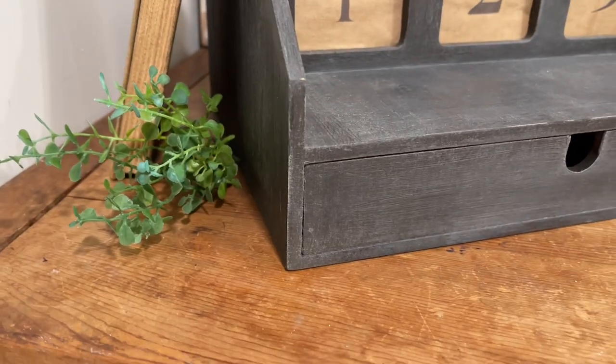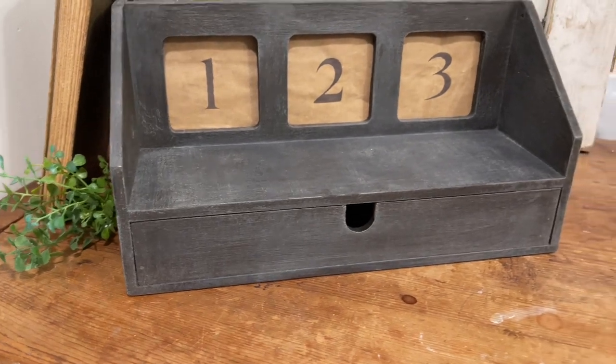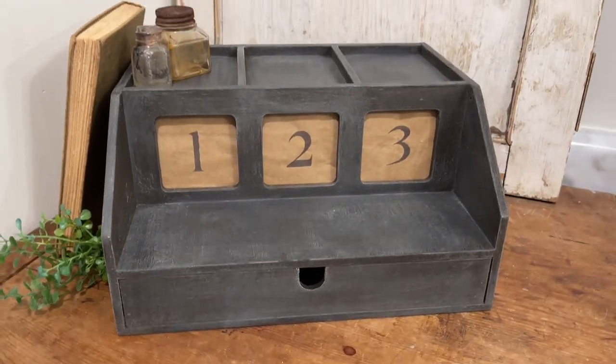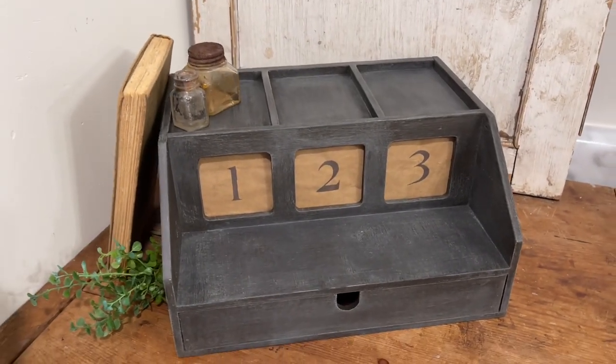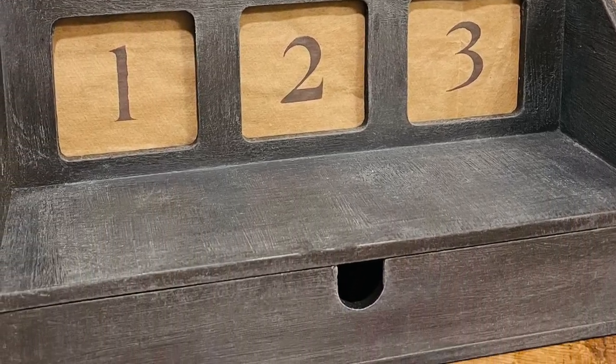Here is a look at the final charging station. What a difference — from a grungy, dingy, old-looking charging station to a beautiful new piece of decor that you could use to organize anything in your home.